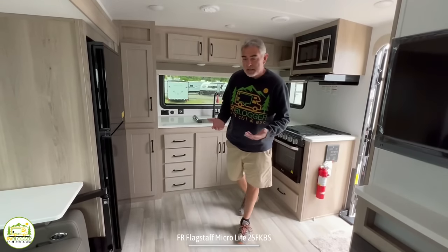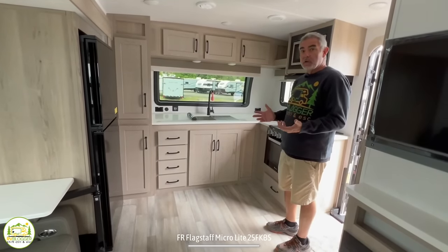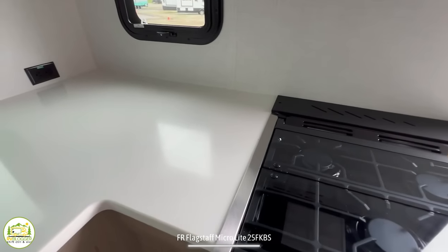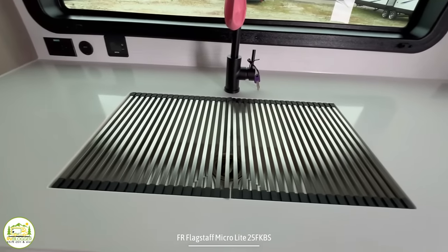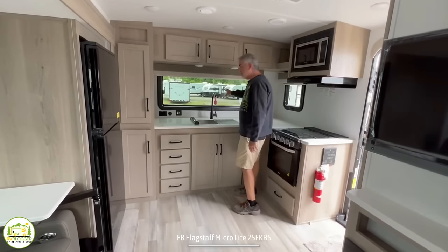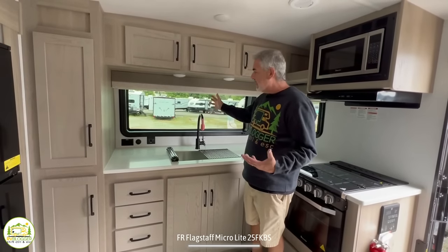One of the reasons for that is this front kitchen setup, which I think is a fantastic way to set up an RV. You get all this countertop space because you have a sort of U-shaped kitchen — in this area it's an L-shape — which gives you a ton of extra countertop space. And of course you also have this nice big window. Normally you can't look out the front of your camper, but now you can look out front, check out the views, and get extra light in.